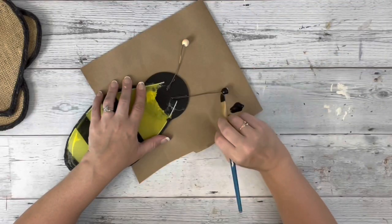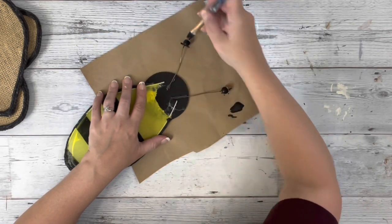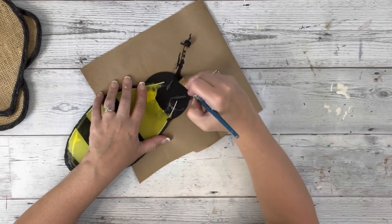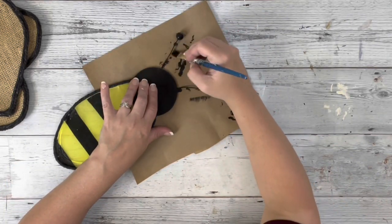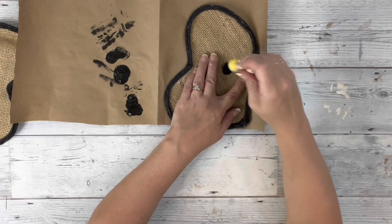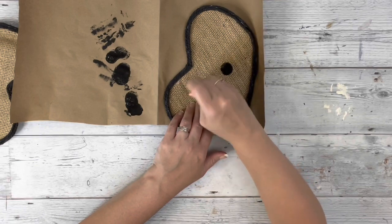Then I take black acrylic paint, paint the whole bead and the wires, and give those two coats. Next I take black acrylic paint and a little round sponge brush and make little circles on the inside of both of the wings.